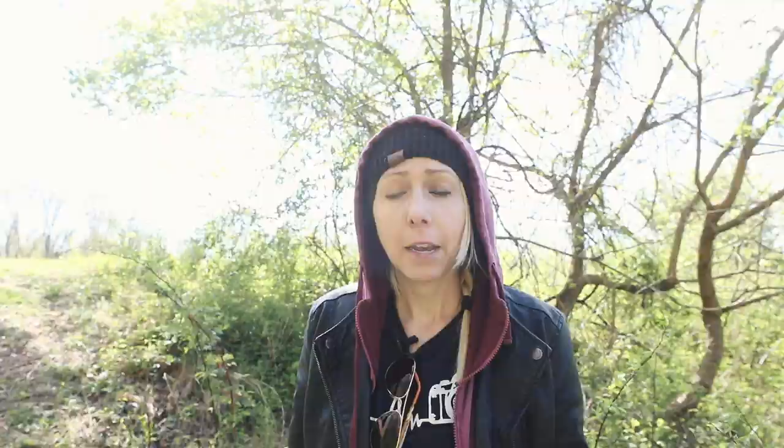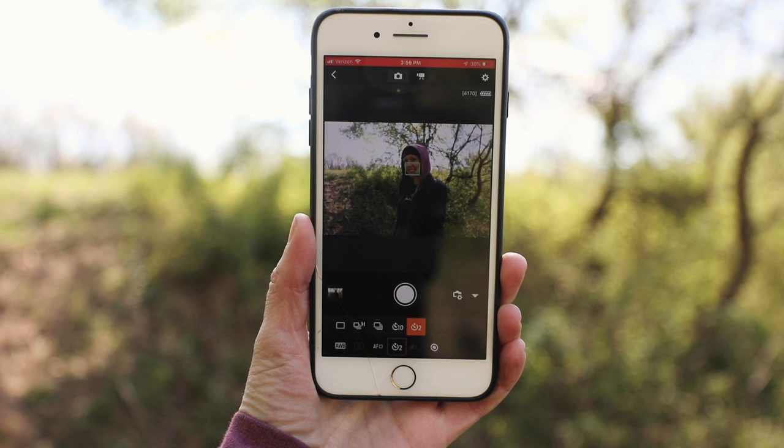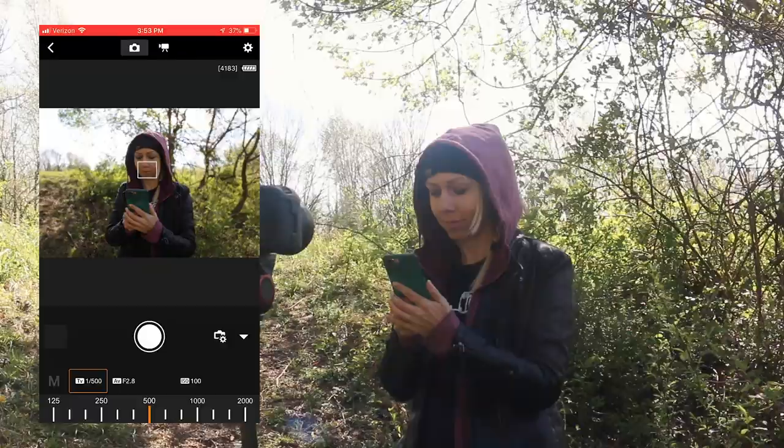This first method is for those of you who have some of the newer digital cameras that have the capability to connect to a smartphone. In my case, I am using a Canon. In order to connect my phone to my Canon camera, I need to download the Canon Connect app and follow the instructions to create the connection. If you are not a Canon user, just do a little bit of research and figure out which app you need to download to connect your camera to your phone. Now that you have connected your camera to your smartphone, set up your camera on a tripod and step into the frame — you should be able to see what the camera sees through your phone. Now take a picture.